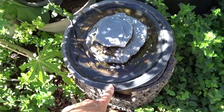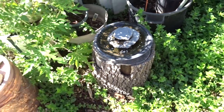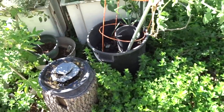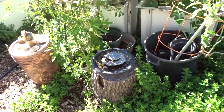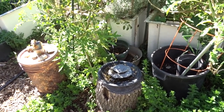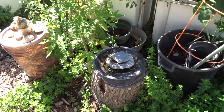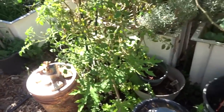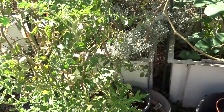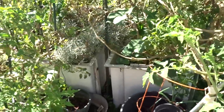This one I've had forever - it was one of my first. See how shallow it is? On a hot day I have to fill it a couple of times because the birds go in and take baths, bees come for water - it's not a lot of work but you do have to add water. The bucket one I don't have to worry about - it stays cooler because there's more water.